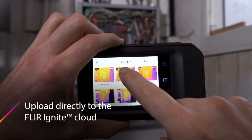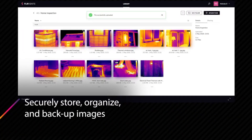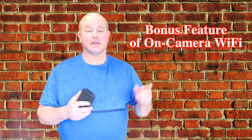The third thing that makes this camera beneficial is the cloud storage through the FLIR Ignite website. You can upload images via Wi-Fi connection — set a hotspot on your phone or connect to Wi-Fi at whatever facility you're at — and send those images immediately to the cloud to make reports and get the infrared image information to whoever needs it.